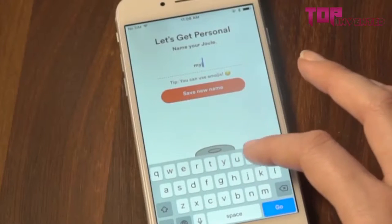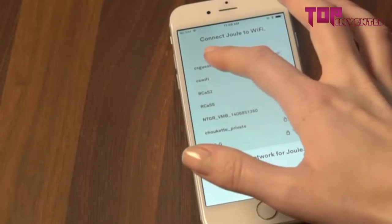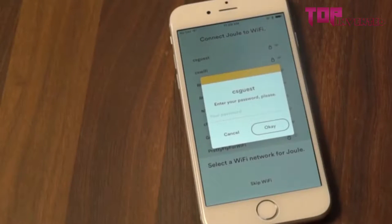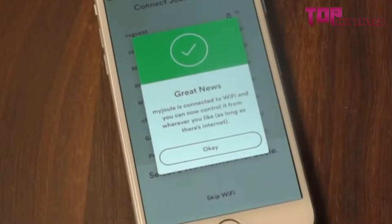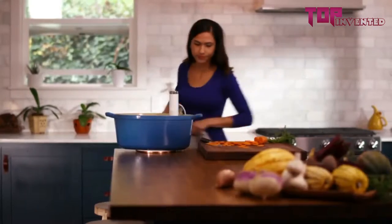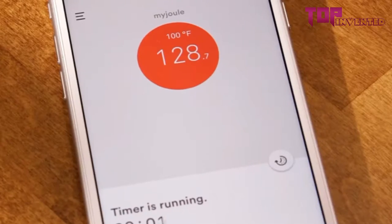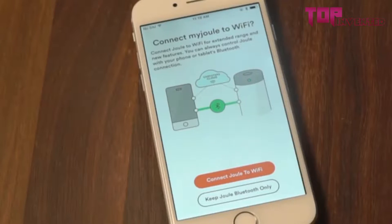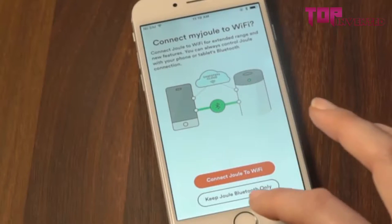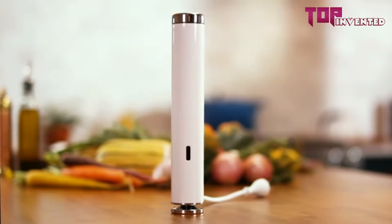Don't forget to name your Joule. The last step is to add your Wi-Fi network. Adding your Joule to Wi-Fi will let you control it and check the cooking progress from anywhere. It's also a way to receive firmware updates that will make Joule better over time. If you're not connected to Wi-Fi, don't stress it — just choose the Bluetooth option in the setup process. Bluetooth connection works just like Wi-Fi; you just need to stay in range to keep controlling Joule.